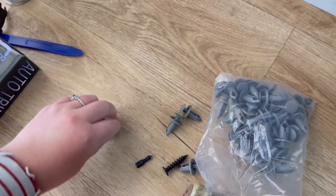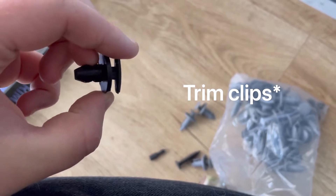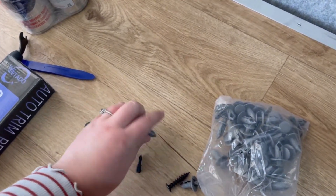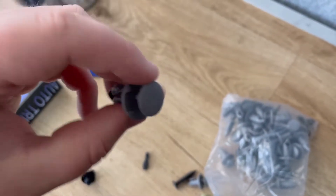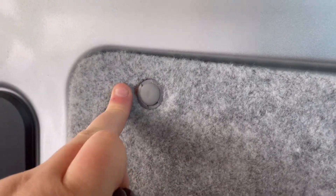We gave up filming yesterday because these were the little push buttons we had for the panels, but after carpeting they weren't deep enough. So we ordered some of these on Amazon for next day delivery and these are spot on. Now the panels can be secured.